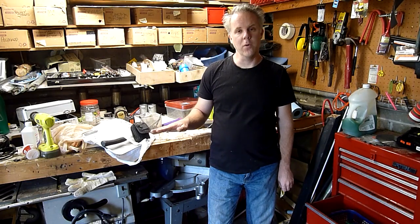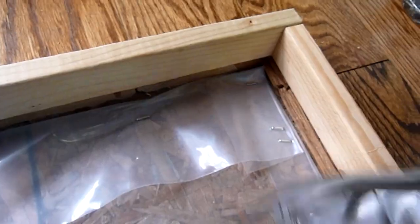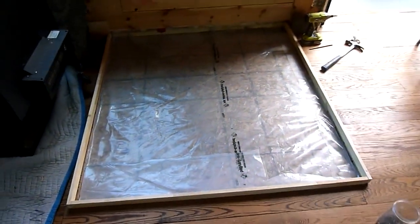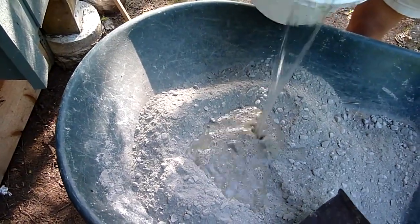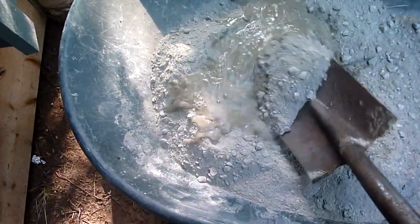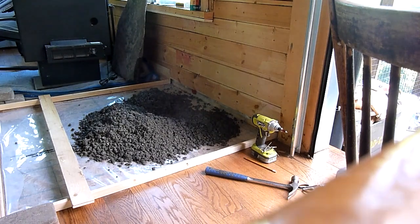After building the forms, I covered the floor in poly plastic so that the water from the concrete wouldn't be absorbed into the wood. This allows the concrete to stay hydrated and get a little bit stronger. We also used a dye — quite a bit of it — to get a darker finish than normal concrete.